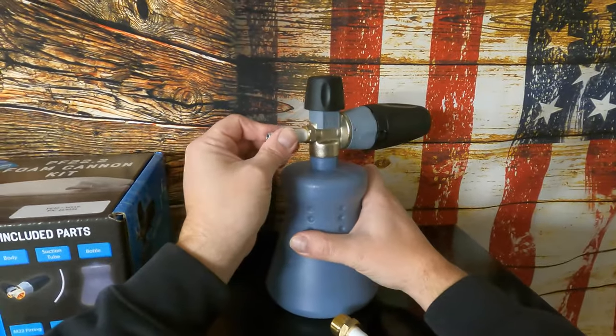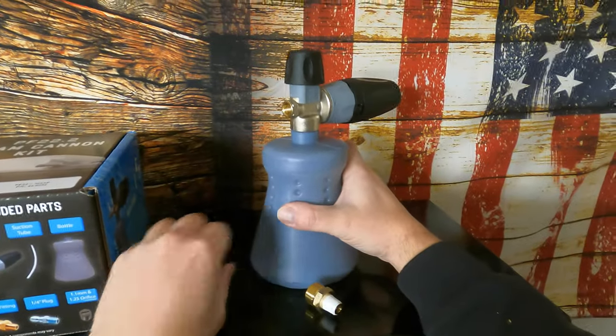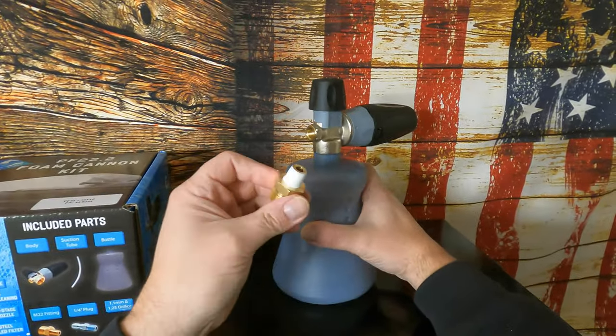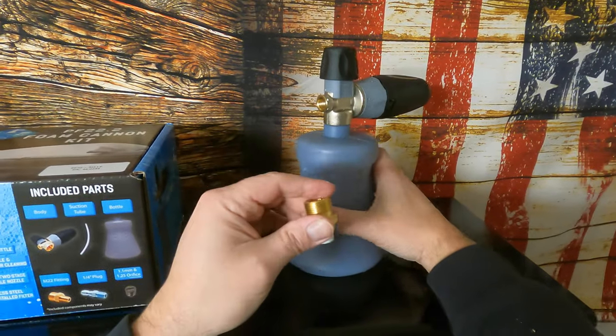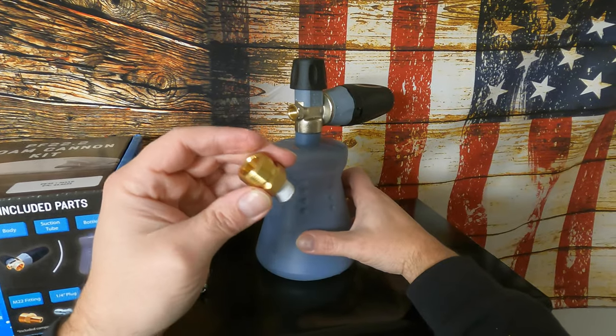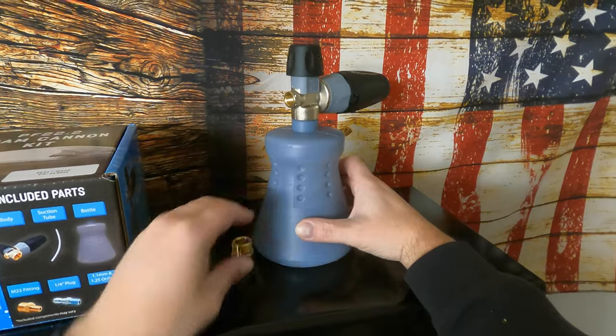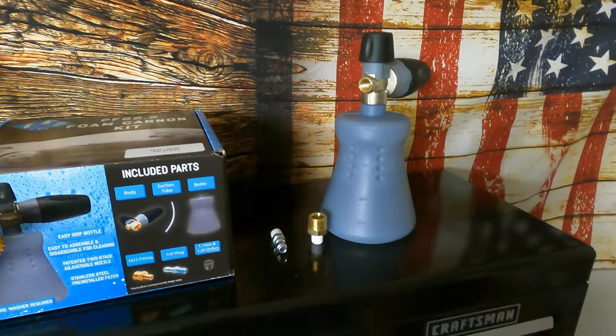Here's the quarter-inch plug — I call it an adapter or fitting — that'll go in right there. They already put thread tape on it, which is a nice addition. This is the M22 fitting. I believe that's maybe to help you hook it up to a garden hose, but I'm not really well versed on the fittings.